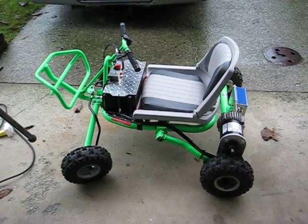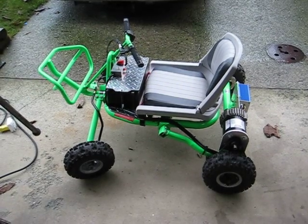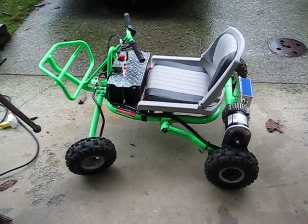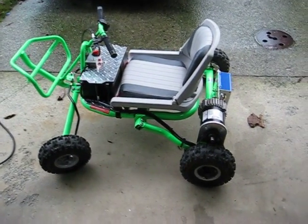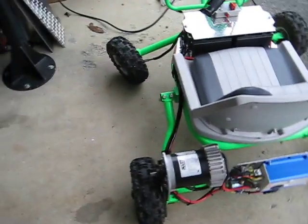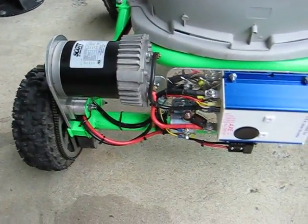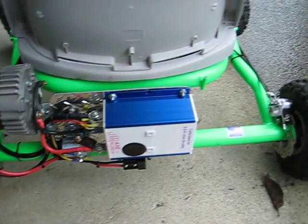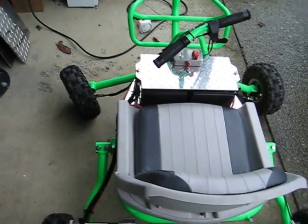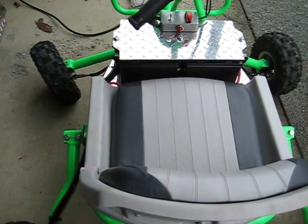Well, we just finished another project. It's a GO-PED trail ripper quad that we yanked up the motor. That old two-stroke was a little bit too loud for our neighborhood, so we put a Scott motor, AllTrax controller, and there's two Hawker 26 amp hour batteries underneath the front.